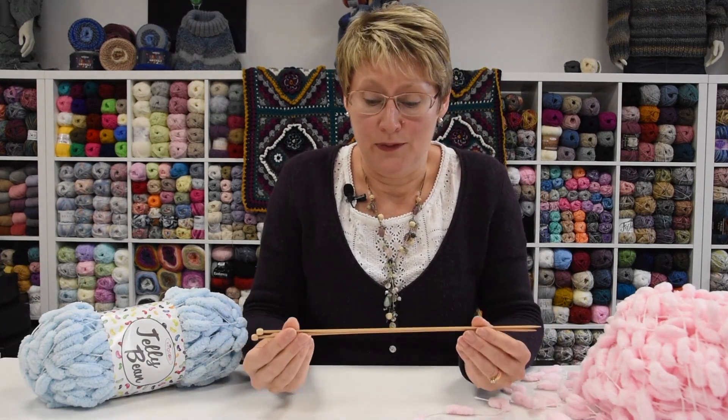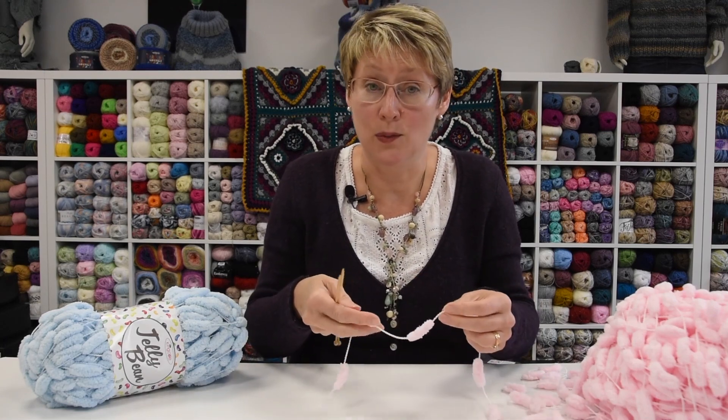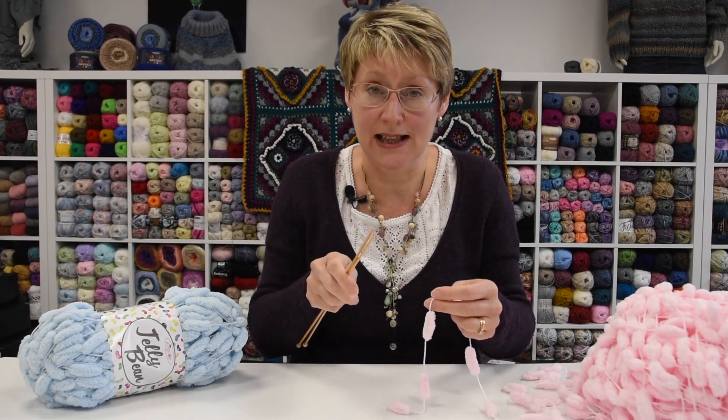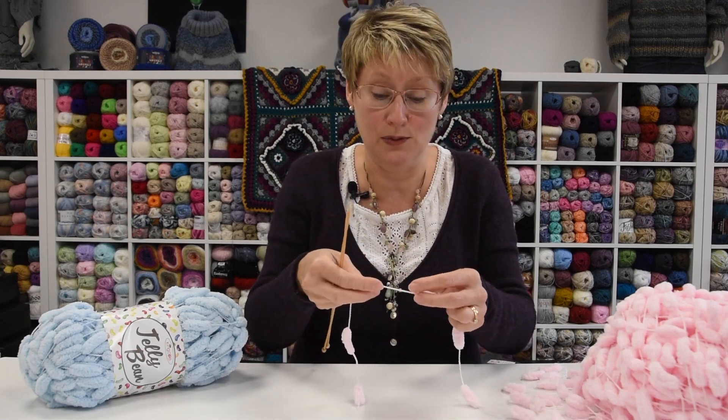I personally prefer to use a bamboo needle with this. It's quite a slippy yarn and I've found with the metal ones that you're at risk of it just sliding out. But not everybody has bamboo, not everybody likes them — use whatever your preference is.